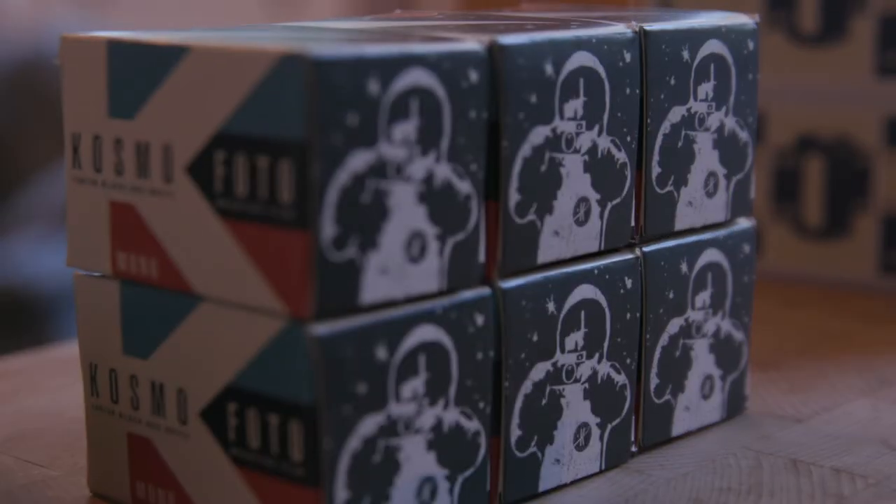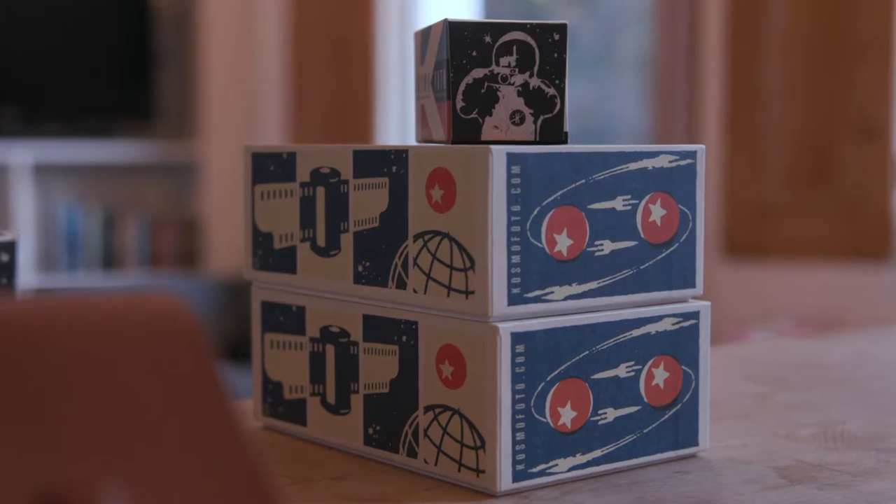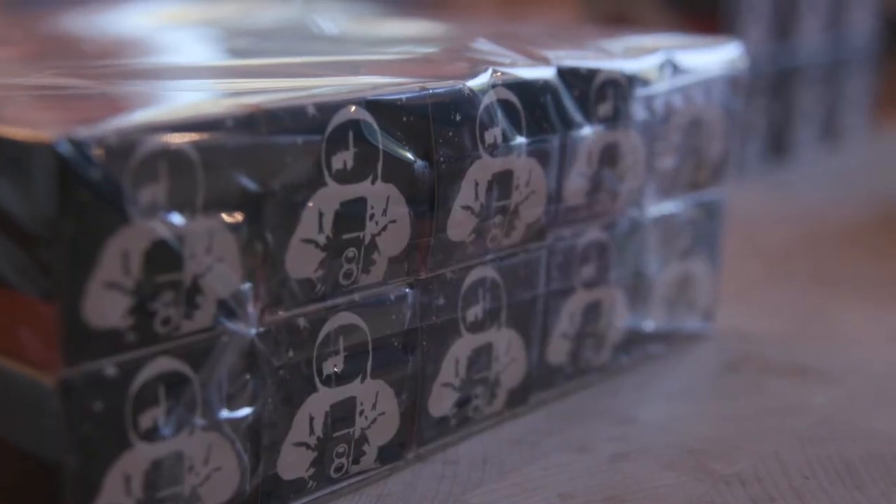Hi everyone, it's Steven Dowling here and I'm the founder of Cosmophoto, which is a film photography blog and also a film brand. I set up the blog way back in 2012 — it was originally called Zorkifoto, and that's partly because I was a little bit obsessed with Soviet cameras.